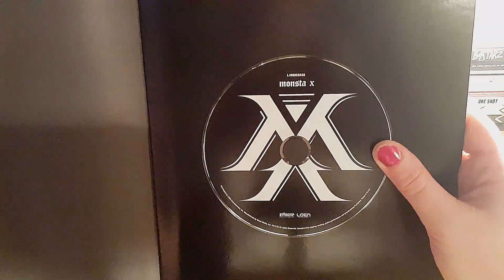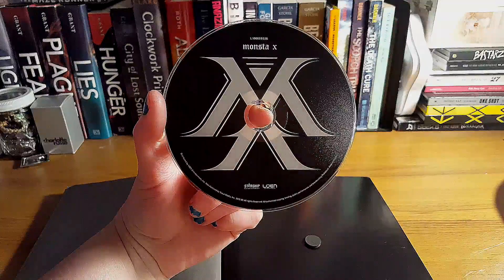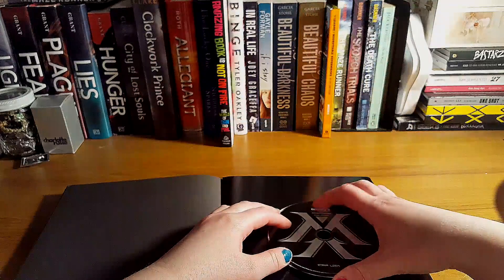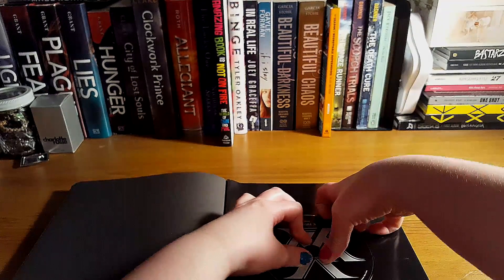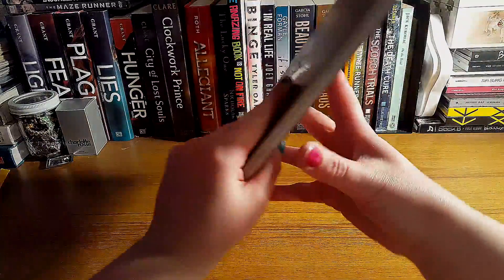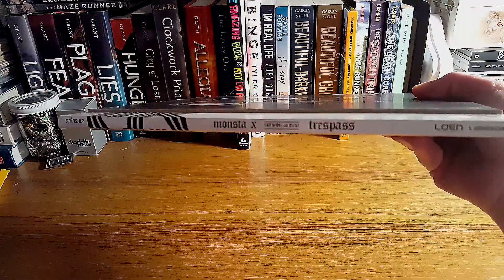And lastly, the CD. That's the top and the back. So there's the back, and the front and the side panel — Monsta X, first mini album, Trespass.